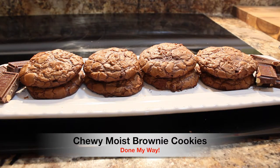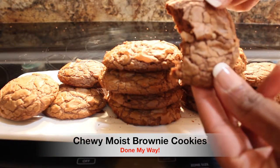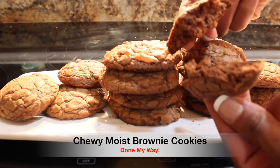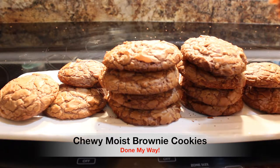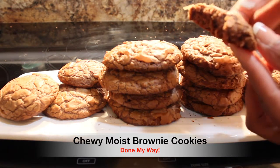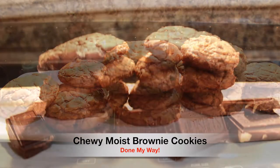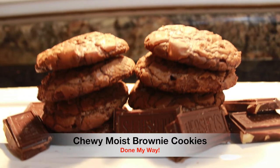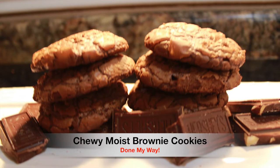Let's try this. I'm going to show you how moist that is — I'm going to break it apart. That's really moist, you guys. And I'm going to squeeze it — look how soft that is. I hope you enjoyed my chewy, moist brownie cookies done my way.